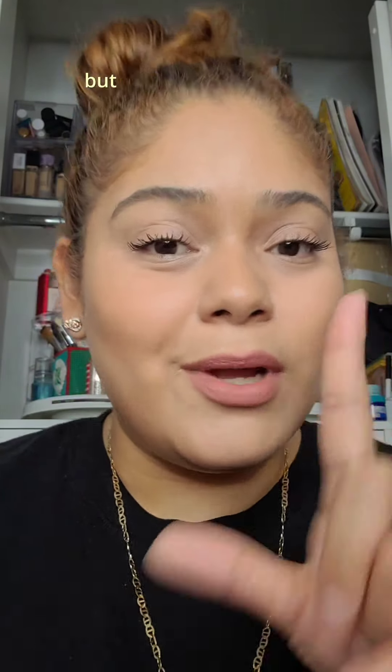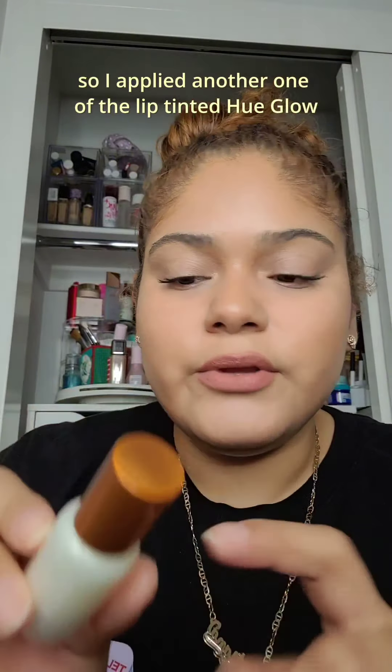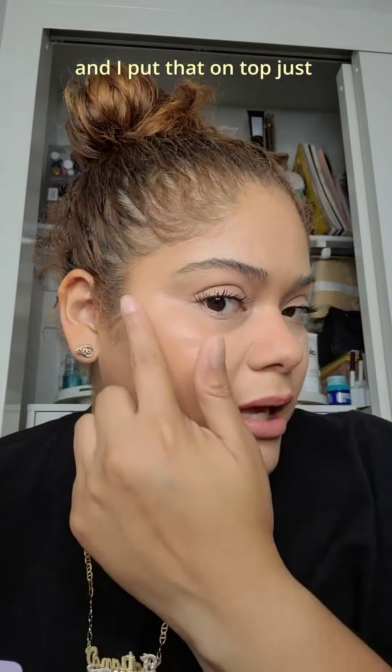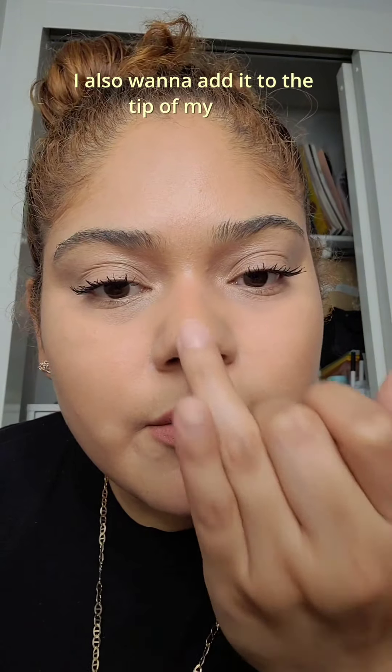So this is the lip combo. I did like the liner, but the lipstick feels like it washes me out. I wanted to try one last thing, so I applied another lip tinted hue glow — this one is in the shade Moonlight — and put that on top, just on the high points of my cheek. I also want to add it to the tip of my nose.